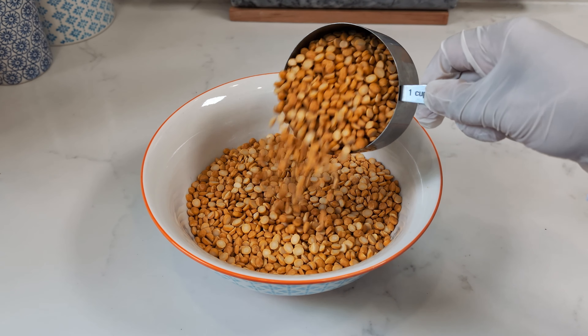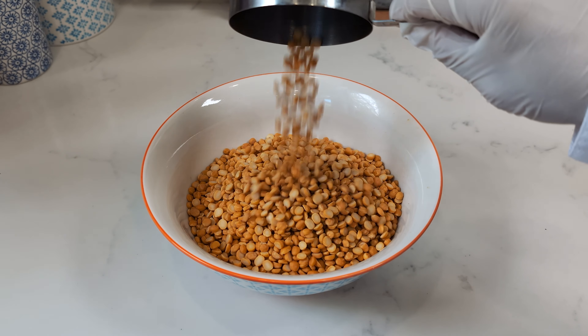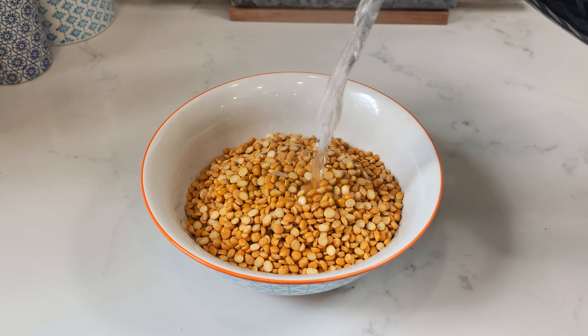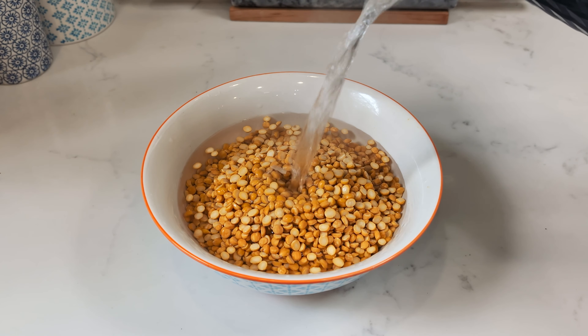Let's commence by immersing 3 cups of chana dal in boiling water for a restful 15 minutes, allowing it to soften and prepare for its starring role.